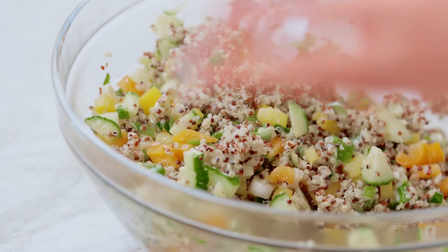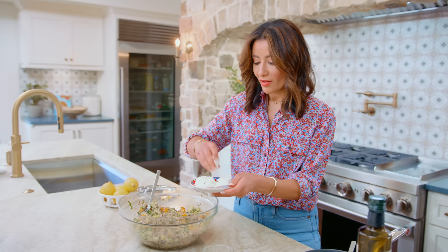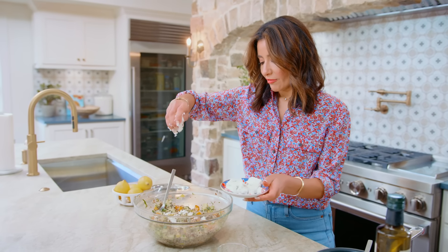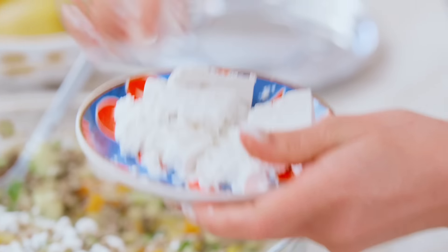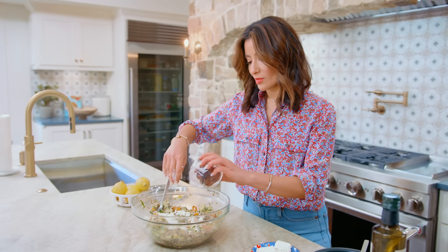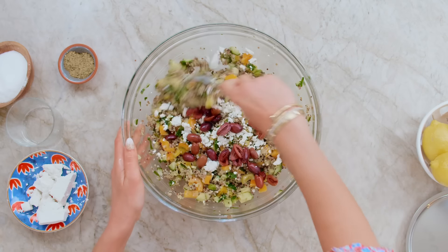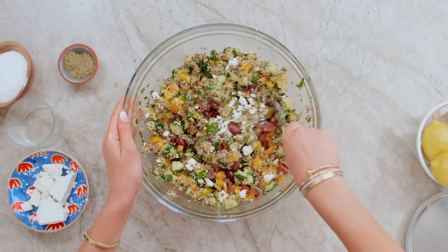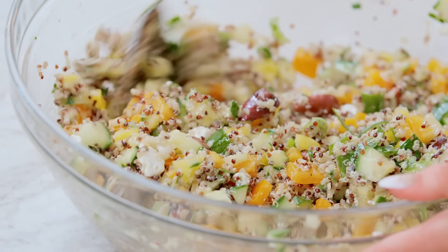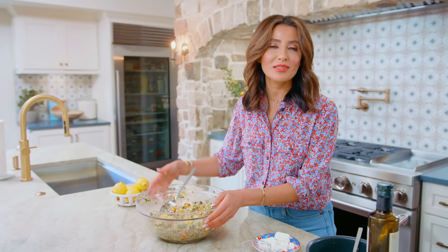The final flavor-maker ingredients that give it that bold Mediterranean flair are of course creamy feta. I like to mix some feta in and then add more on top at the end. And then some olives — any olives will probably work here; I think these are kalamatas. You can let it sit for a few minutes, store it in the fridge, and use it for lunch the next day. It's absolutely delicious.